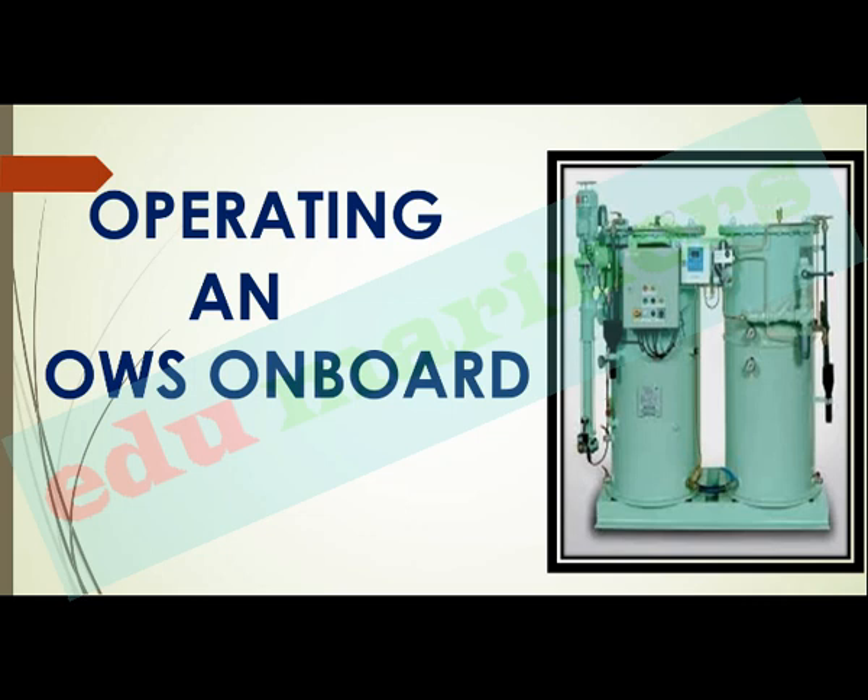Being a marine engineer, you will have to know about the working principle and the design of the OWS. But most importantly, you must know about the operating of the OWS on board. So we will see what are the steps to be taken while operating an OWS.